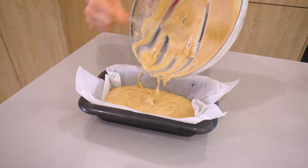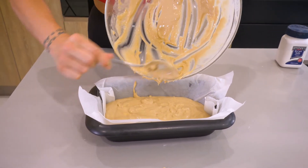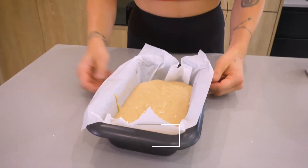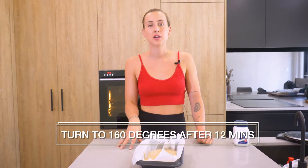It has seriously taken about five minutes to combine all the ingredients, and then it's going to take up to 25 minutes to cook. It's really enjoyable for everyone. So that's going to go into the oven on 180 degrees. After it has begun to rise — probably roughly 12 minutes — you are then going to turn the oven down to 160 degrees. This is where the center will bake, and it won't go too brown on top or overcook. It will just evenly cook throughout.